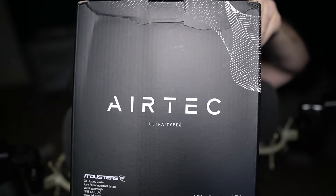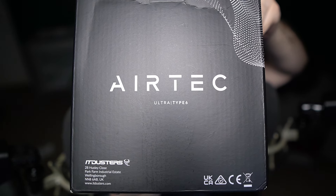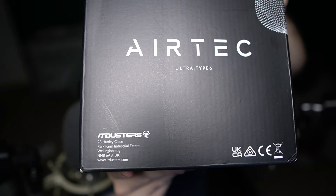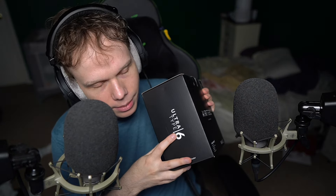Hey my dudes. I bought this today on Amazon. It's the Airtek Ultra Type 6 IT Duster. They have a Type 3 model — apparently the Type 3 model is light gray in color, and this one is dark gray because it's more pro and industrial.